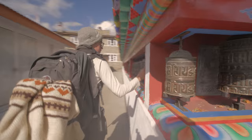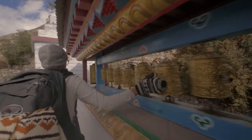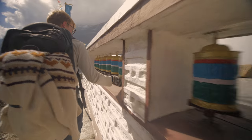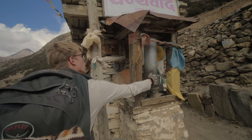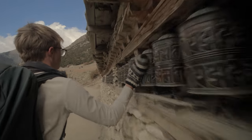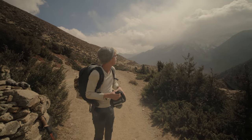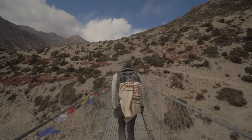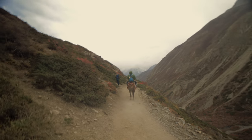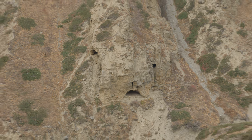All right, let's go! Dangerous! Wow! Hey, it looks like a morphed rabbit. It is a rabbit.